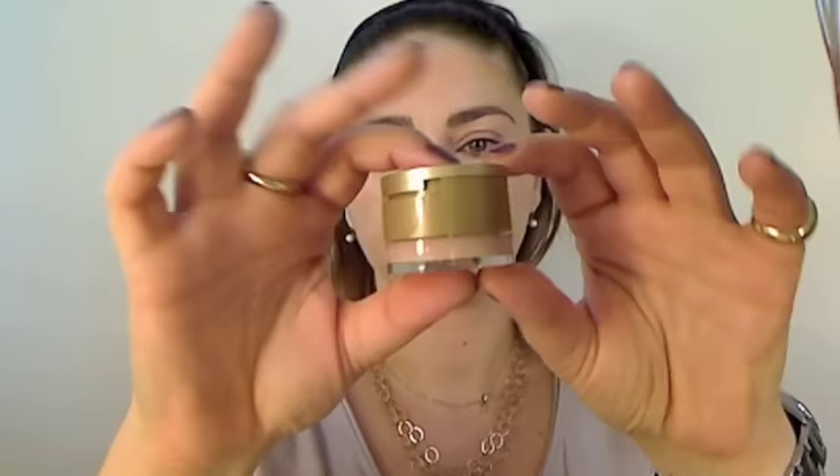Next step is the foundation. This is Dermablend — in number 15 Opal. I'm just going to hide some imperfections, which I have many. I know you can't see them here but I do have many. And I'm using a Sigma 217 brush, similar to the 217. It works great for blending this type of foundation that is very thick and covers a lot.